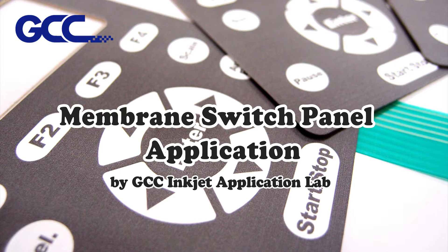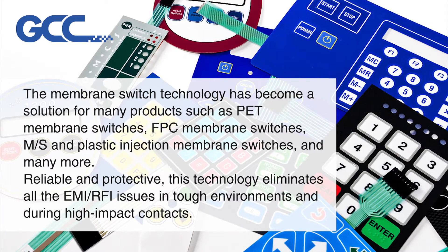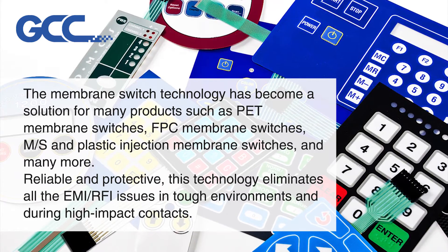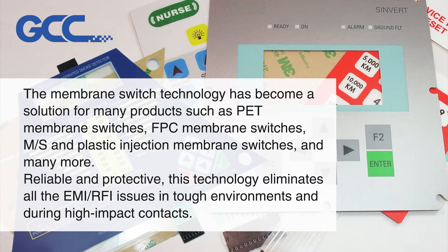Membrane switch panel application by GCC inkjet application lab. The membrane switch technology has become a solution for many products, such as pet membrane switches, FPC membrane switches, MS and plastic injection membrane switches, and many more — reliable and protective.